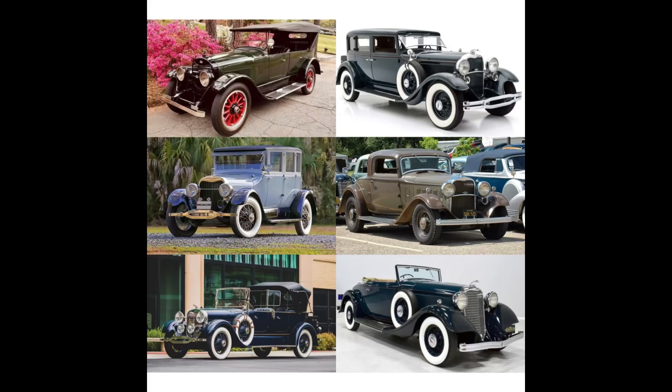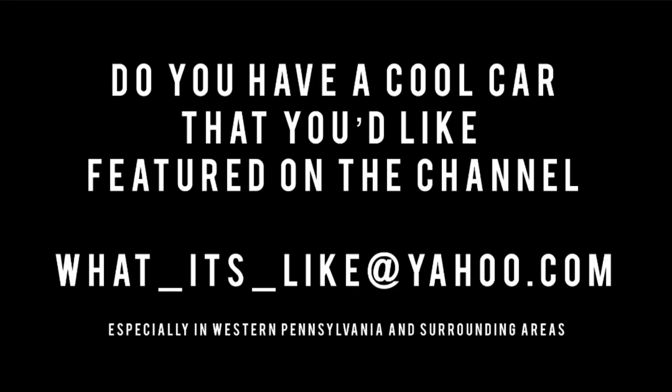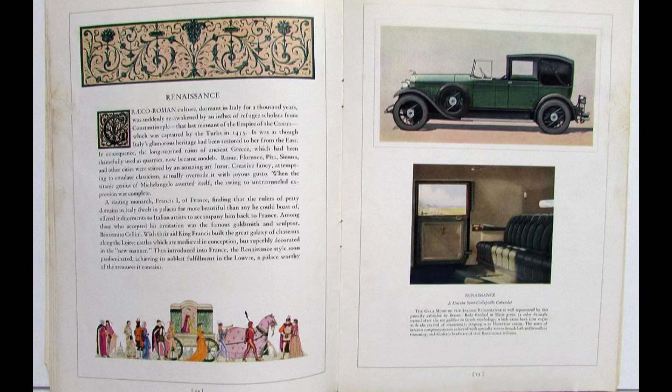Now it's time for Name That Tune. First person to get both the name of the band and the song title correctly in the comment section will have their comment pinned to the top. Thank you all so much for coming out and watching this. If you'd like to get in touch with me, shoot me a comment in the comment section below, or you can email me at what_its_like at yahoo.com. I appreciate everything you guys bring to this car community. Until next time, toodaloo!